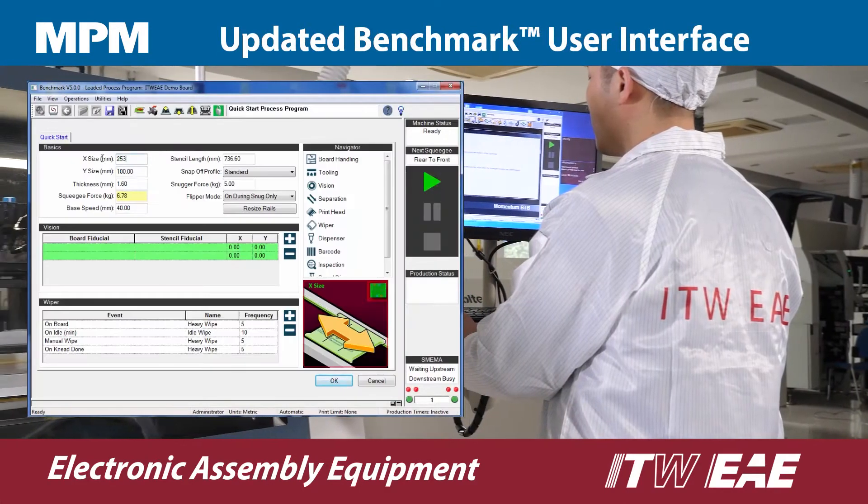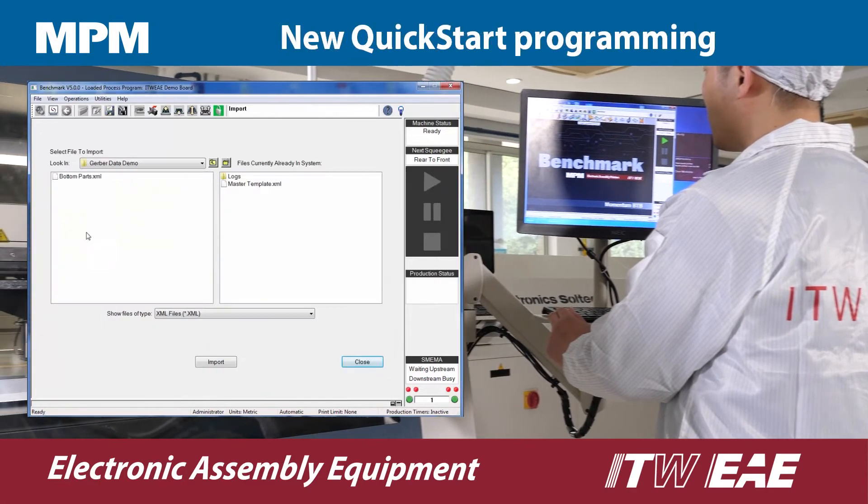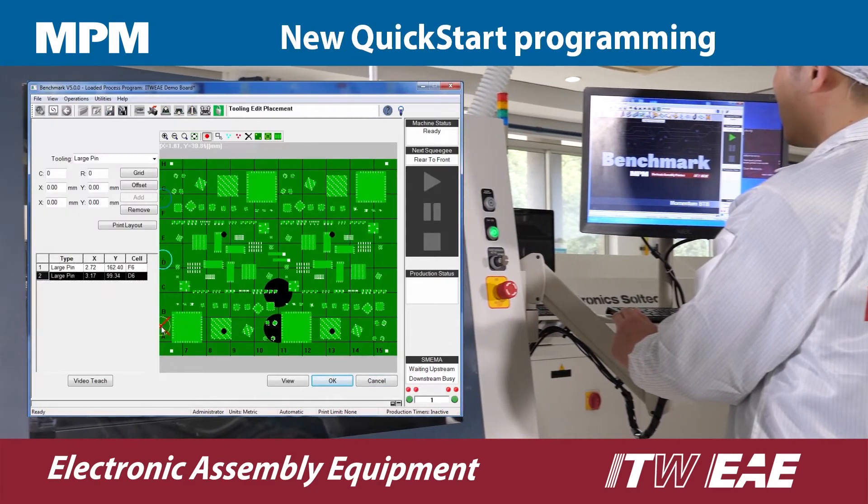MPM's benchmark software has been upgraded to Windows 10 with new production tools and new quick start programming to make it even easier to use.